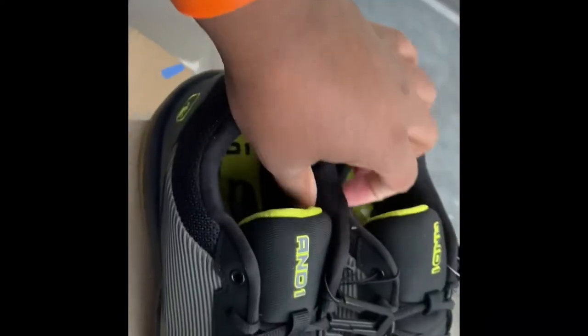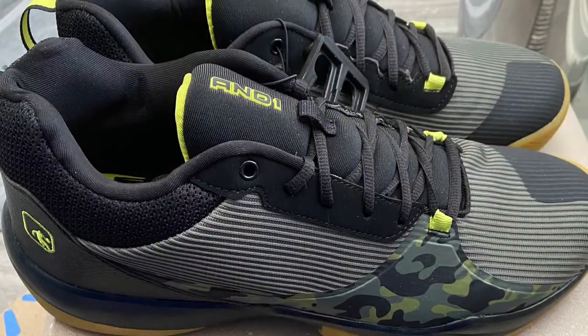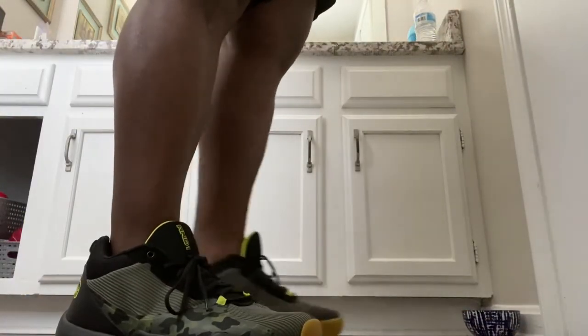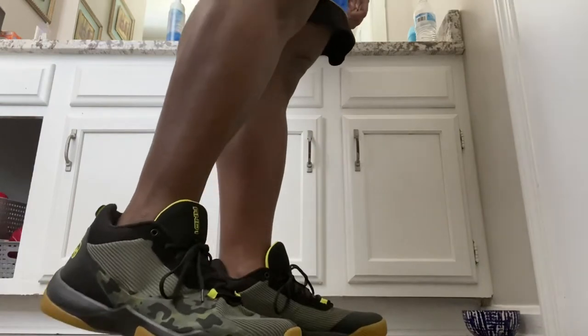Other than that, these sneakers look great — I cannot complain at all. That gum bottom is really nice.